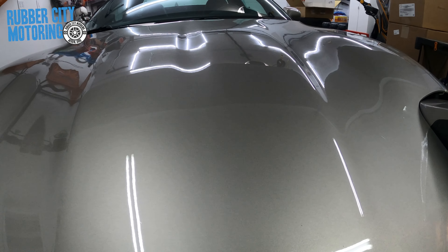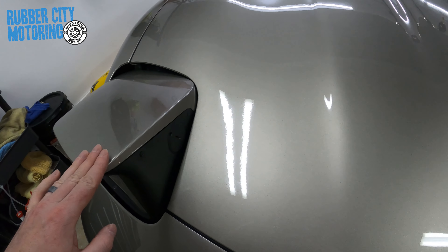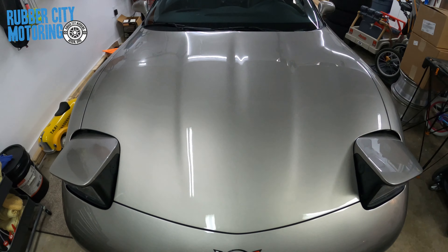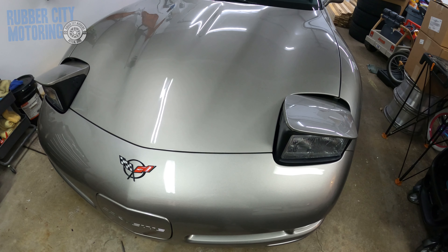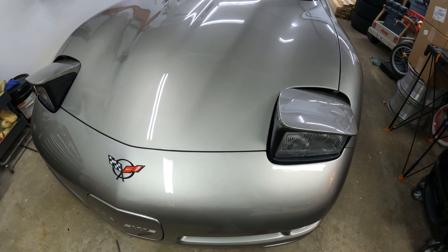Thanks for watching — we'll see you next time here on River City Motoring. For more on the Corvette, subscribe. You're definitely going to have more content as this car gets modified and has some stuff done to it. I'll definitely keep posting on it. Thanks for watching, and have a good one.